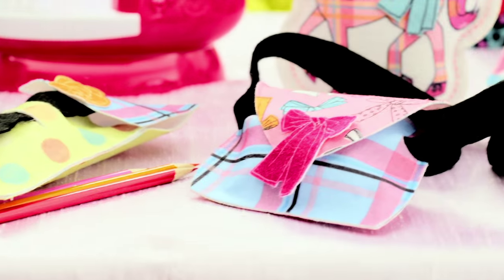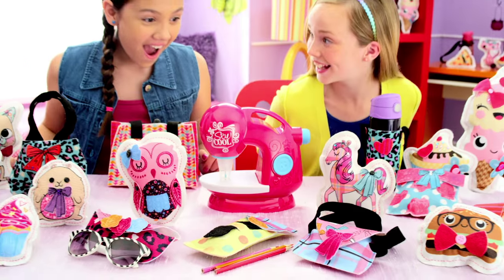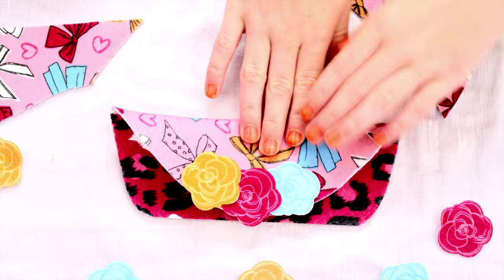You can make so many creations, like cute creatures, fun food, pretty purses, and more! Or design your own fashions from lots of So Cool fabrics!